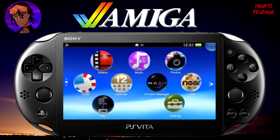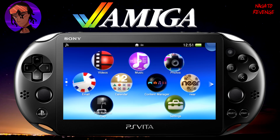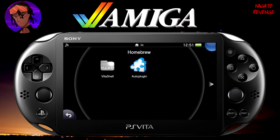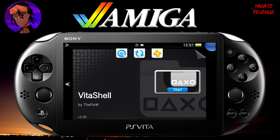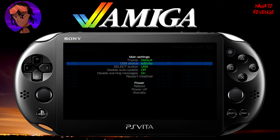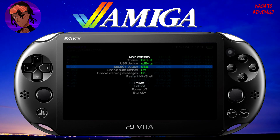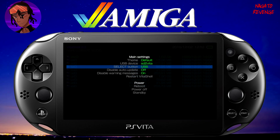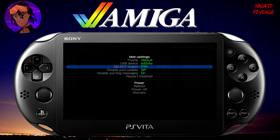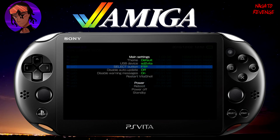Assuming that you followed all the prerequisites stated in the intro, we're going to get started on the PlayStation Vita side of things. Make sure your PlayStation Vita is modded, and go ahead and open up VitaShell. Make sure your Wi-Fi is on. If you're going to be transferring files via USB cable, hit Start and make sure your Select button is set to USB, then plug your charging cable from your PC to the Vita.